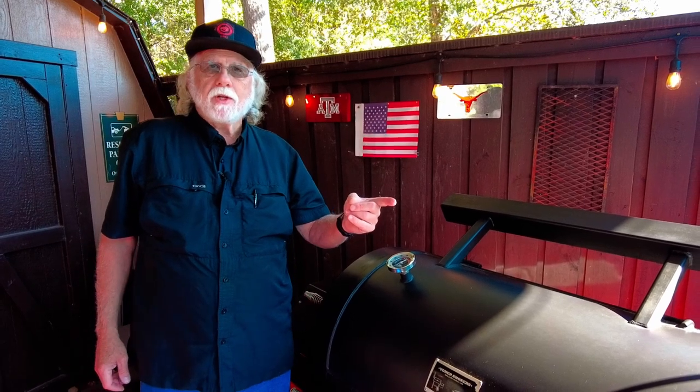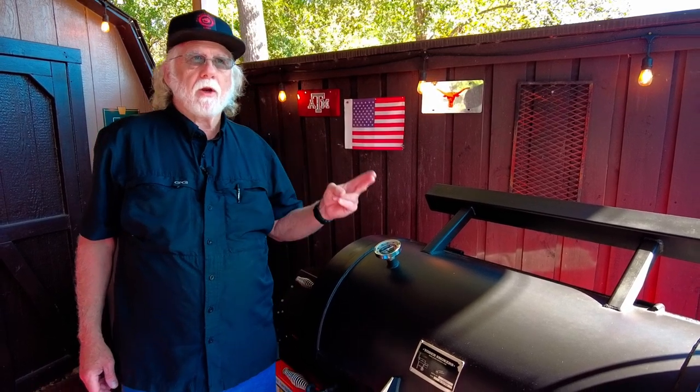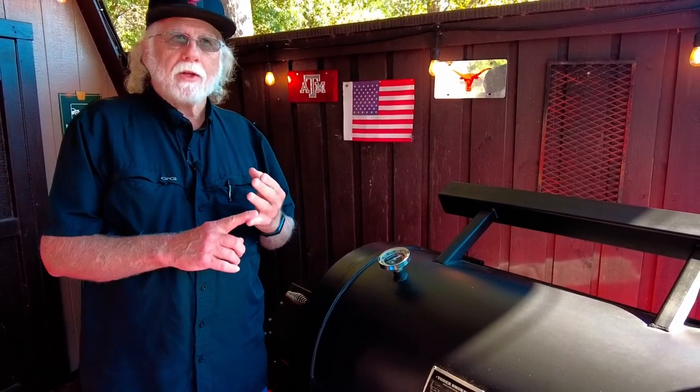If you follow these tips — observe proper startup procedure, verify you have a flame, start with a clean fire pot, manage your shutdowns properly, and keep pellets out of the hopper between cooks — chances are you'll minimize your problems with your pellet grill. I hope you enjoyed the video. If you did, smash that like button, please consider subscribing, and I hope to see you next time at Pawdaddy's Blind Hog Barbecue.